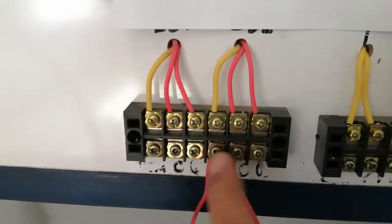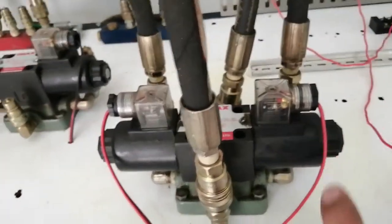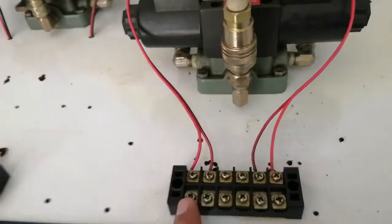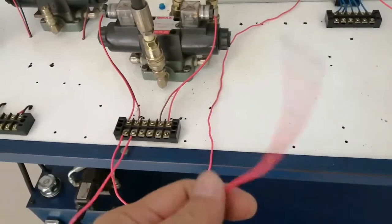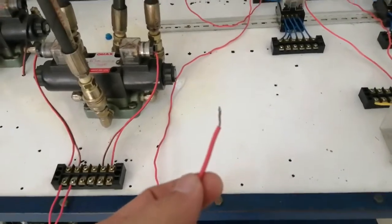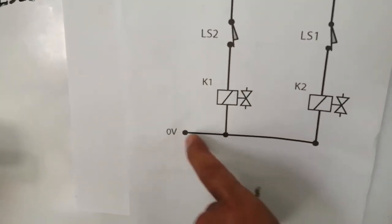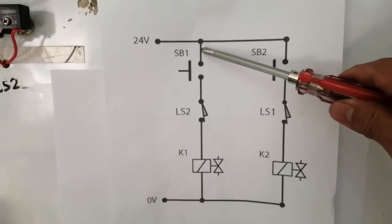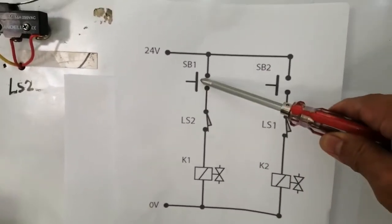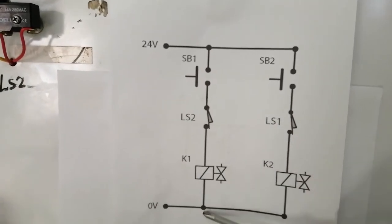We know already where the normally closed contact is. I have the wire to be connected into solenoid K1. We have the two solenoids — solenoid K1 and solenoid K2. The wire is now connected into solenoid K1. The other wire goes to the return line of our source voltage, which is the negative or ground — zero voltage. We have now completed the first circuit: from the source, through start button 1, through limit switch 2, through solenoid K1, and back to ground.